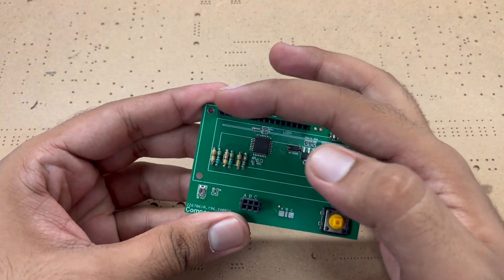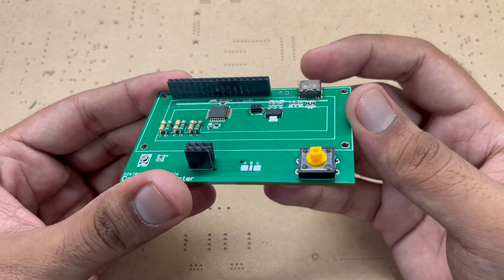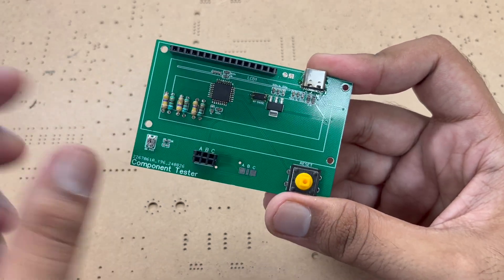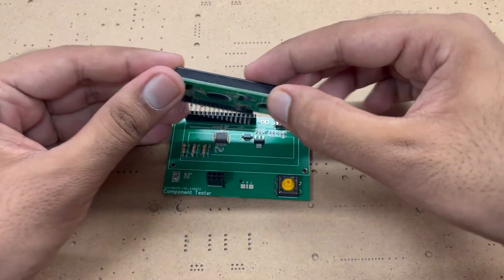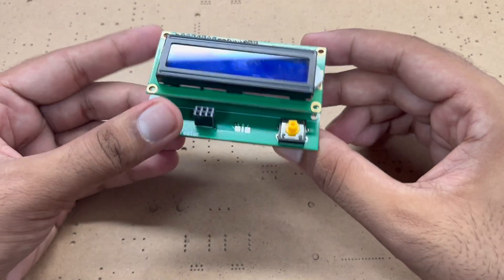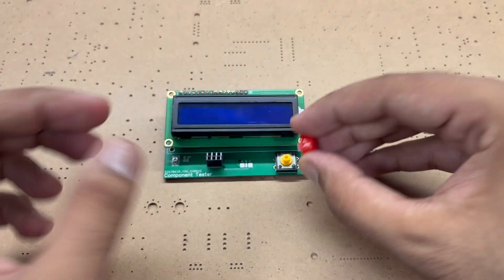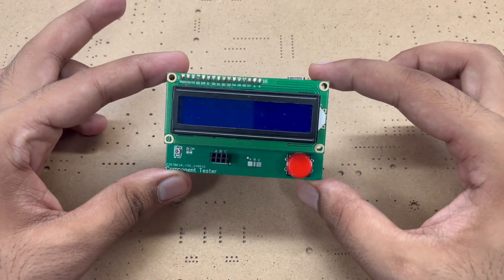We have added the header pins for the LCD, the Type-C port, the button, the diode, and some resistors. Now we take a 16x2 LCD display and add it on top. I have a pretty cool button cover to add as well. Our PCB is ready.